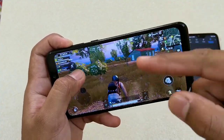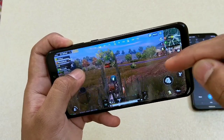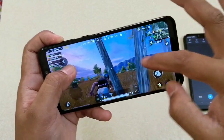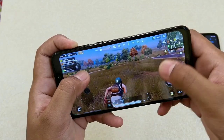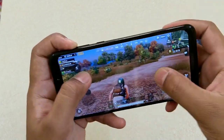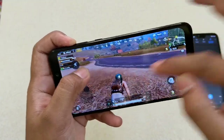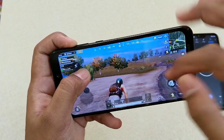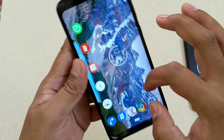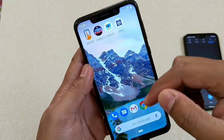The freeze problem was caused because I changed the graphics to medium — the game originally started at the lowest, but I changed it to check since the Nokia 6.1 Plus can run at medium. That is not the case here. Asphalt 9 had no problem — gameplay was really good and the sound output is pretty awesome. PUBG is also fine and smoother now at the lowest graphics.